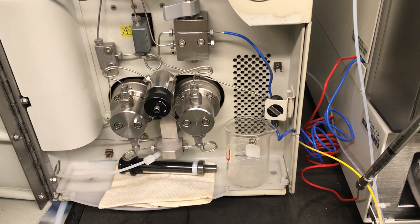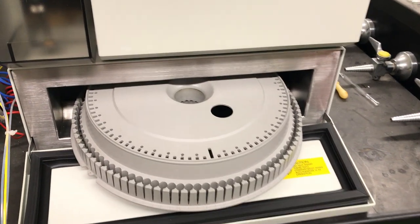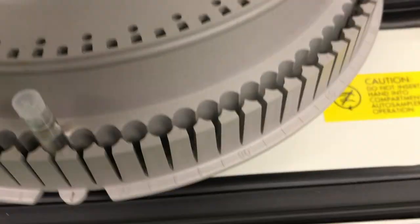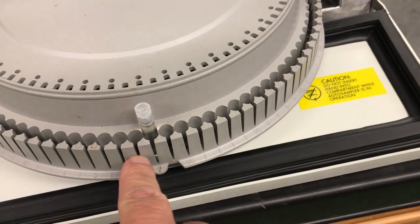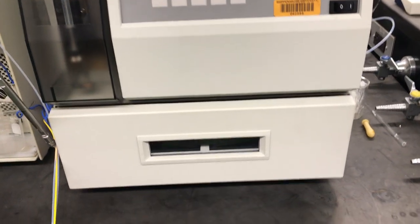From the pumping system we move the mobile phase over to the injector region. We have the Waters 717 Plus Auto Sampler, which serves as the injector. It uses a carousel system. I can load my sample — in this case a caffeine standard — into the carousel. I'm going to turn the carousel to place the vial in carousel position number one. If you had a beverage sample to test, that would go into position number two right next to the standard. We can now close the door on the Auto Sampler, and the carousel will turn and align itself to the proper position.